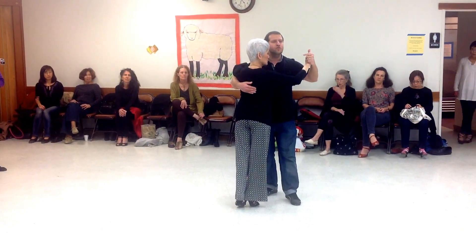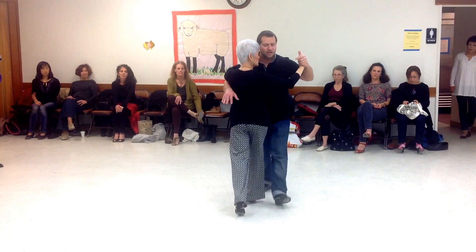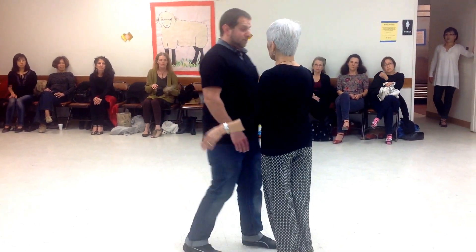Ladies, you want to finish the movement with the leg being back — either in the back kusada or in the third position.